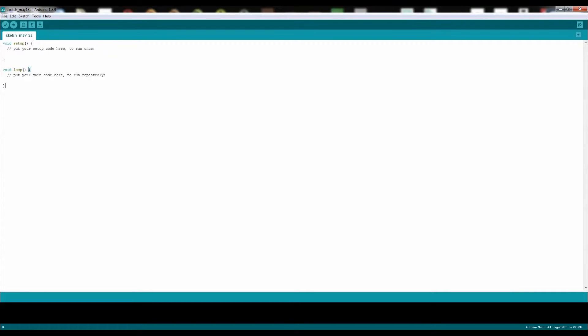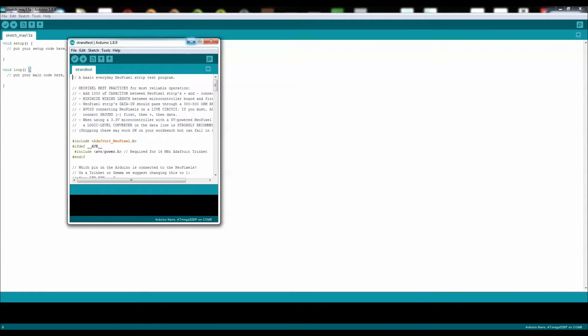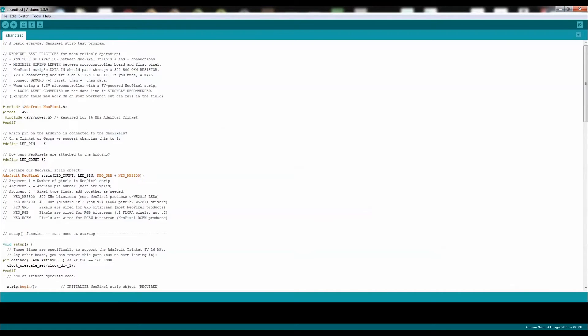Now I'm going to show you how to get the code. Open up your Arduino program, click on File, scroll down to Examples, then scroll down to Adafruit NeoPixel, and click on Strand Test. A new window will open up. This is the code you need to program your Arduino Nano with, but first you need to do some slight modifications. The LED pin is the signal pin, which is pin 6 or D6 on the Arduino Nano. And the quantity of the LEDs needs to change — the default is 60, but I have 9 LEDs, so simply change it to 9. And there you have it.